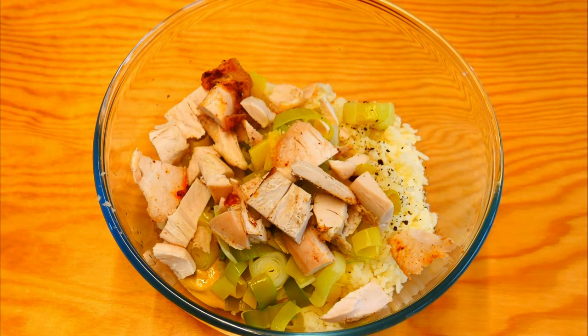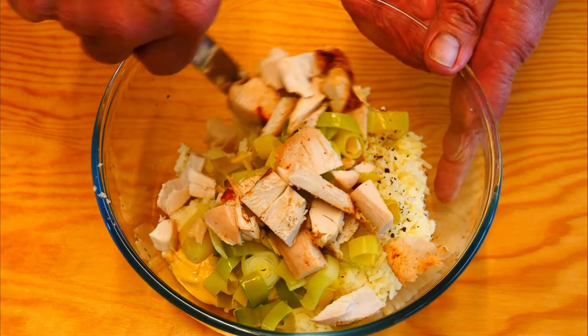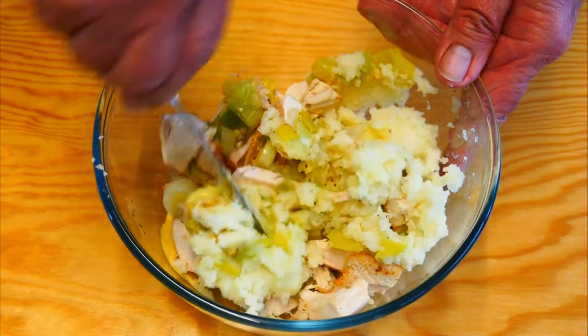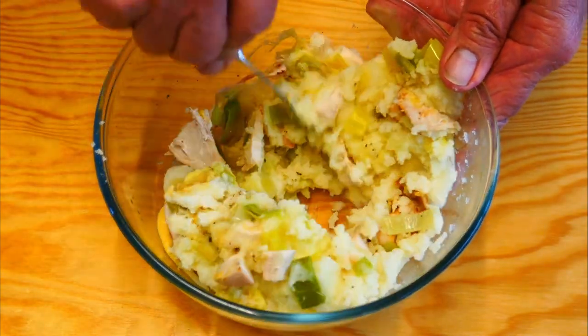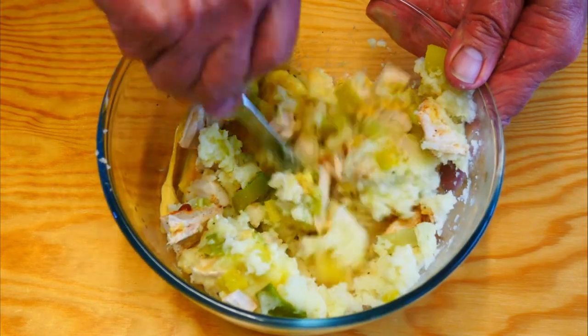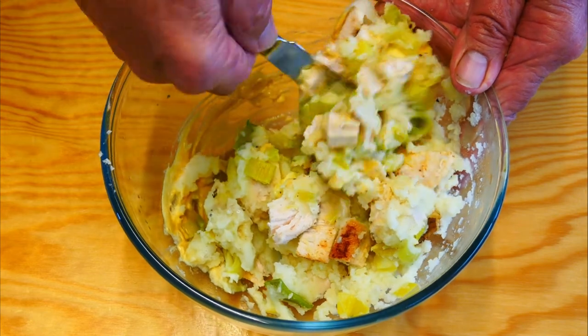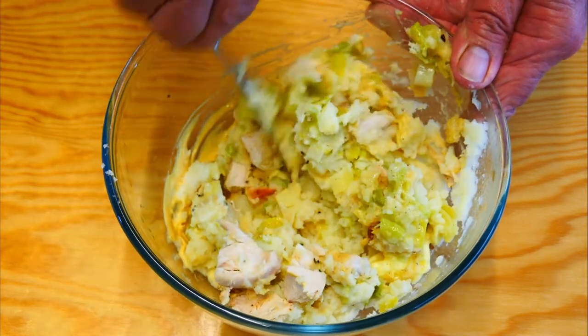In they go, followed by a really good mix. I'm going to use a knife — I don't want to mash it up too much, we want some texture in there. So using a knife and scraping around the edge just to get it all incorporated. It's still hot so the butter is melting down nicely and mixing in.